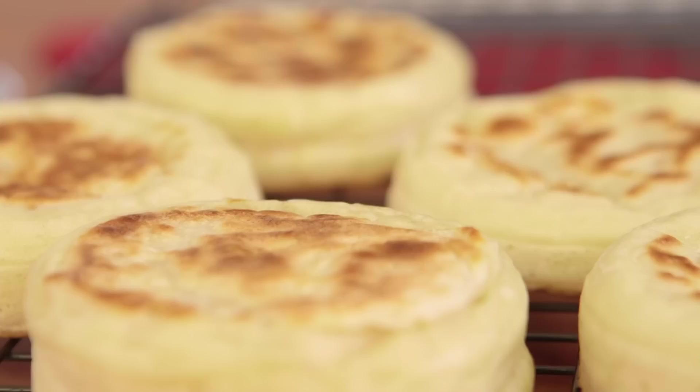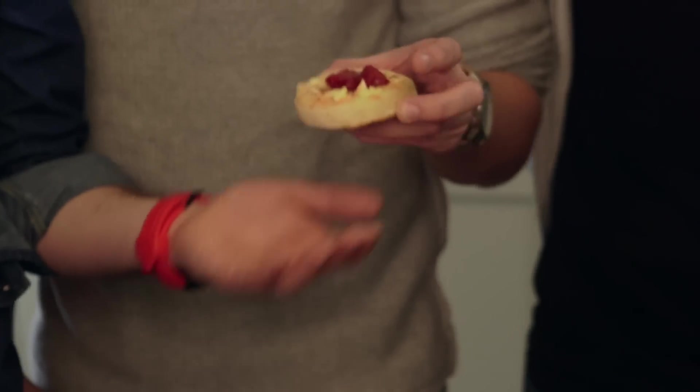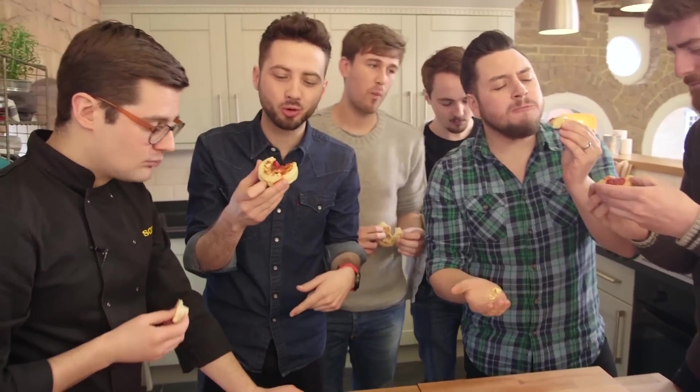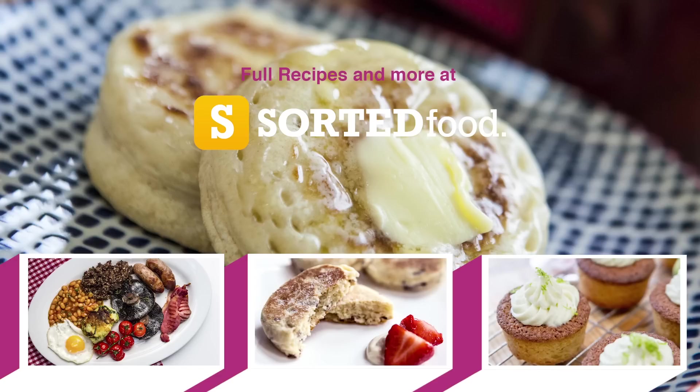Put some jam on your crumpet. I'd like some crumpet with my butter. That actually tastes like a crumpet! If you want this sort of reaction from your friends, go get the recipe at www.sortedfood.com and give it a go. They're actually really good. Of course they're good.